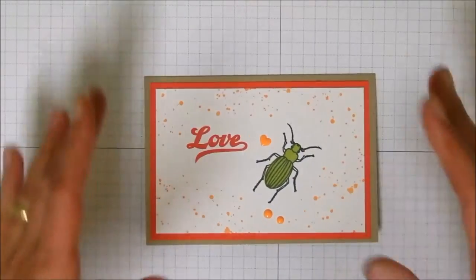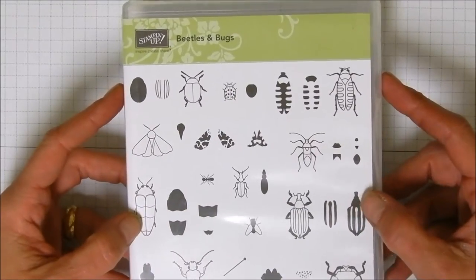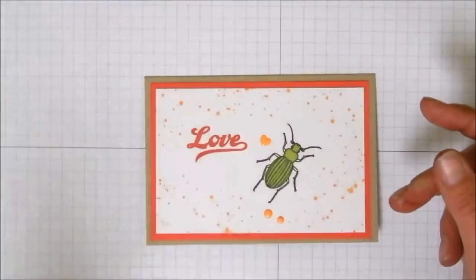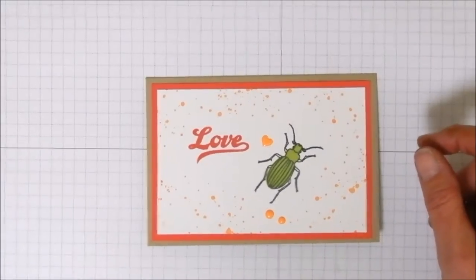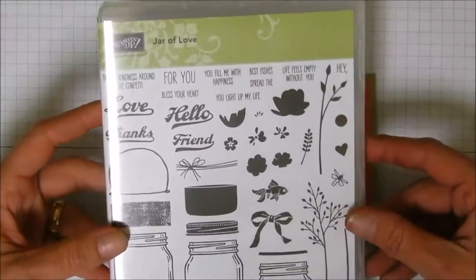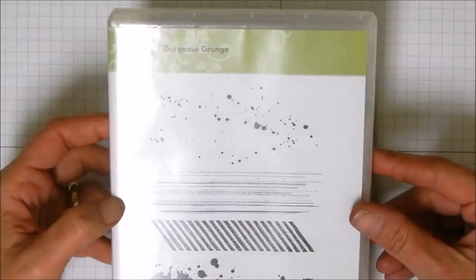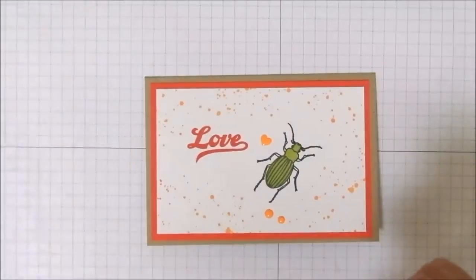This stamp set — you're going to think I'm weird — this is one of the first stamp sets that caught my eye in the new occasions catalog. This is Beetles and Bugs. I just thought it was so cute, so it was one of the first ones I ordered. We're also going to be using Jar of Love from the annual catalog — the love stamp from that set — and a tried and true stamp set, Gorgeous Grunge. Absolutely love it. You have to have it; you can't do without it. It's got to be in your stash.